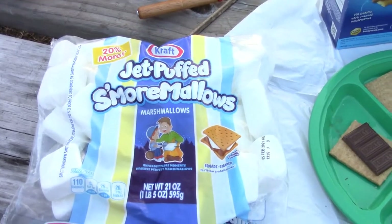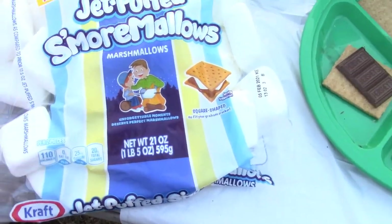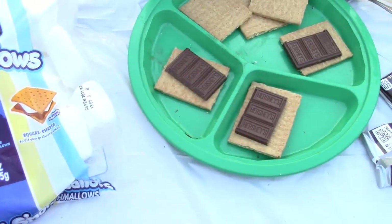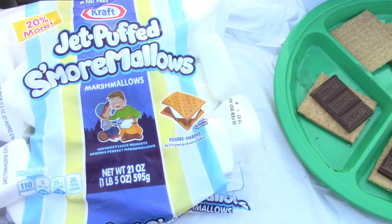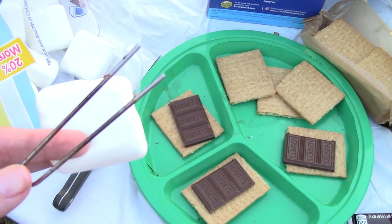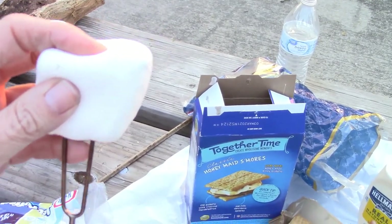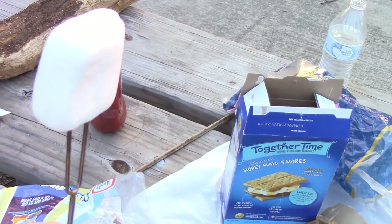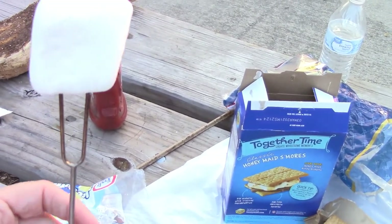Found something new at the grocery — it is a square marshmallow to fit perfect on that. Let's see if it works. They fit much better on these little sticks here.